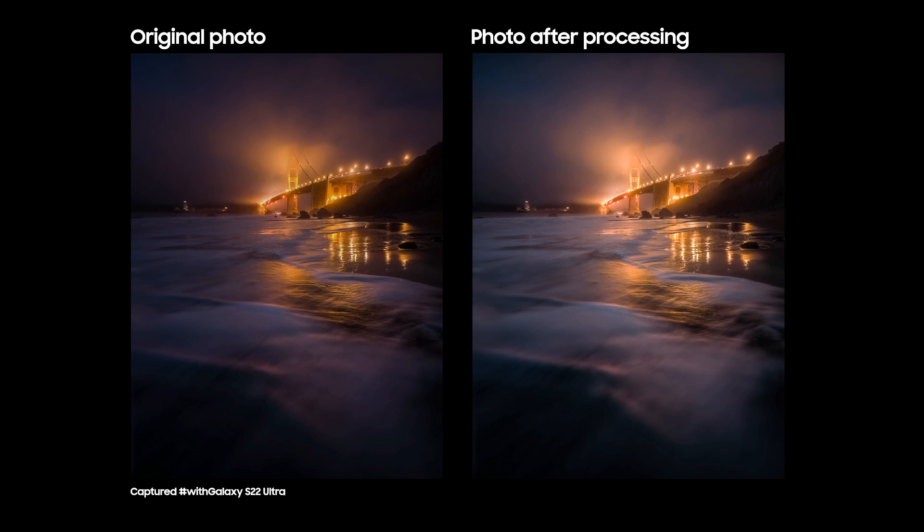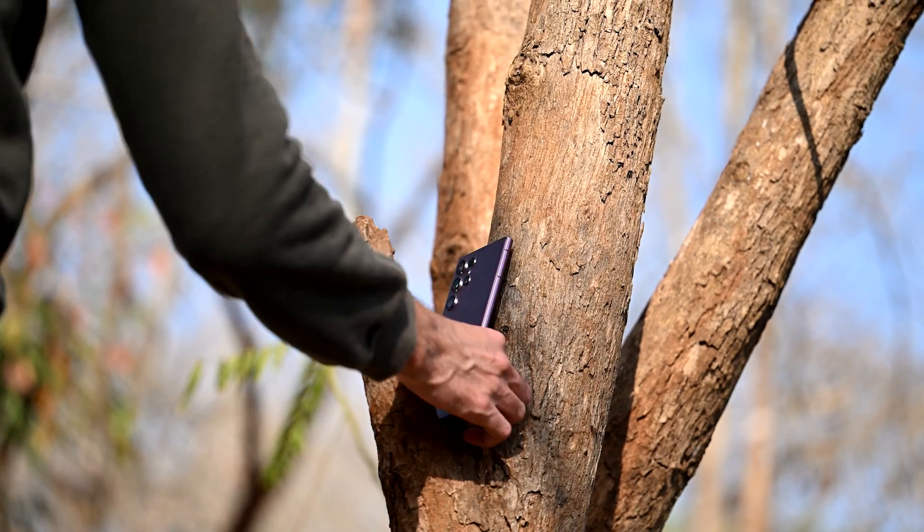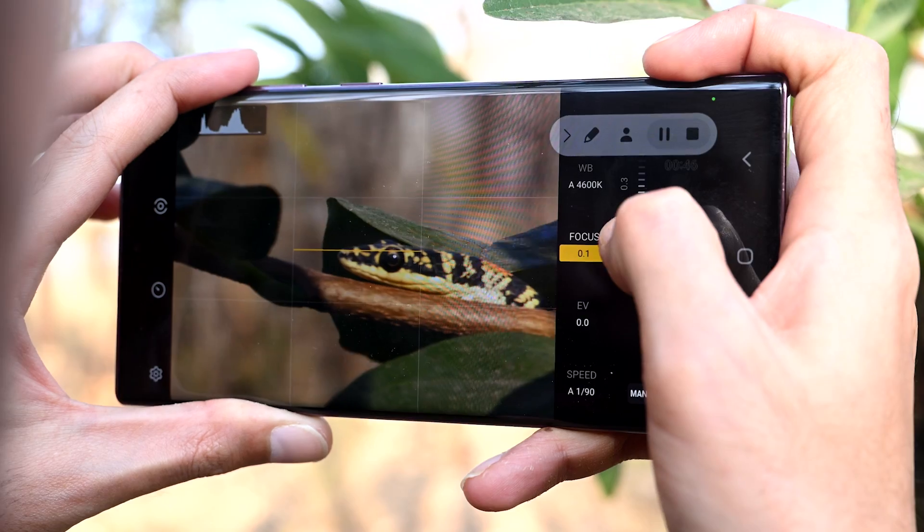Honestly, I think it's pretty remarkable the amount of quality I've been able to get out of this camera. With the Expert Raw app and a little bit of processing, I've never had so much control over shooting photos on my smartphone, and the results have looked more professional than ever. So grab your phone, download the app, and go explore the world.